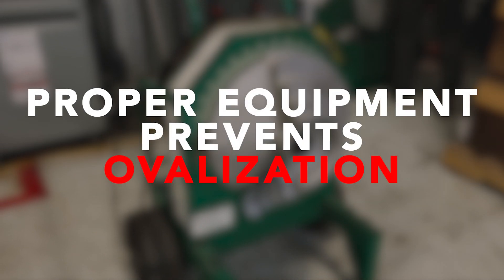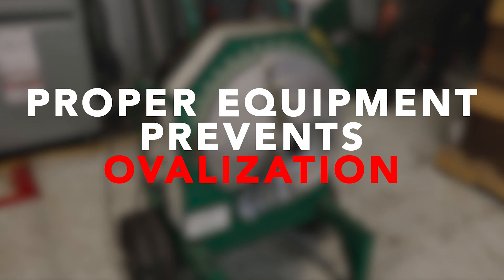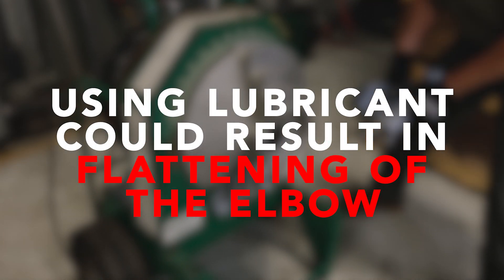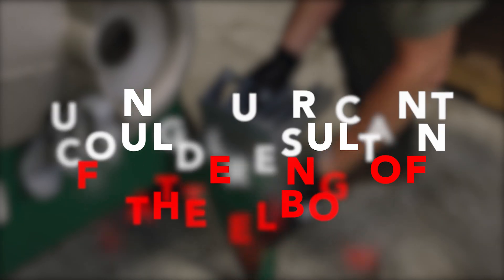This prevents the ovalization of the conduit's threaded ends and ensures a proper seal when threaded into couplings or fittings. Never use lubricant in the shoe or on the conduit, as lubricant may allow the conduit to slip above the centerline of the shoe, resulting in flattening of the elbow.